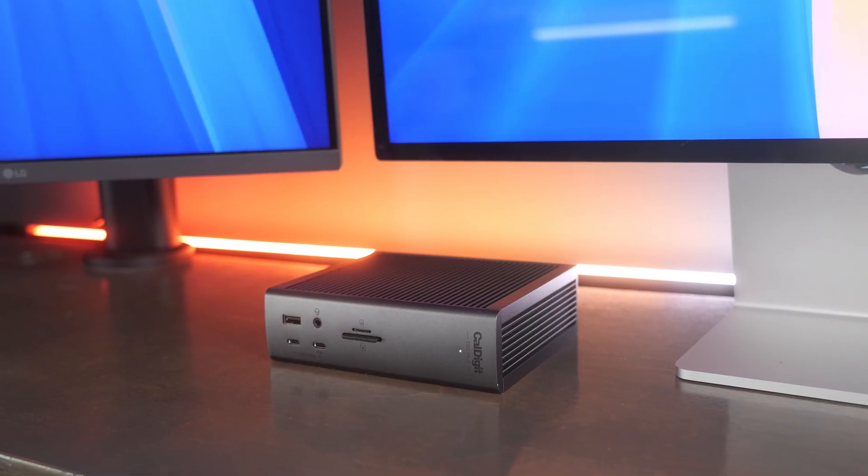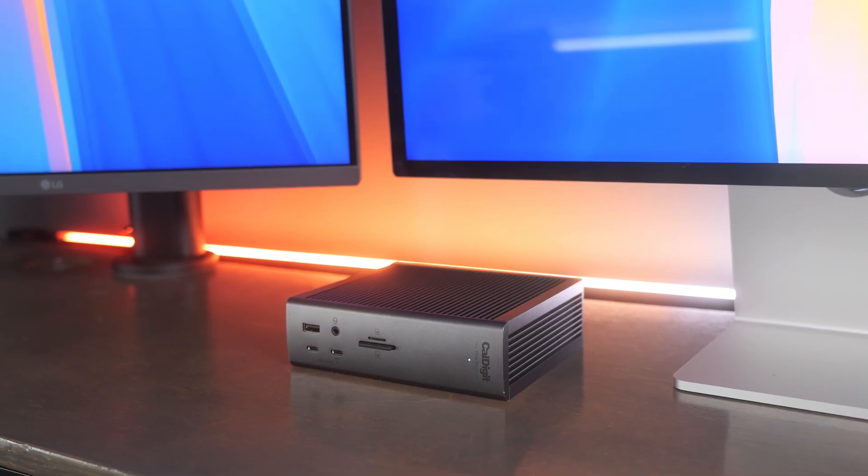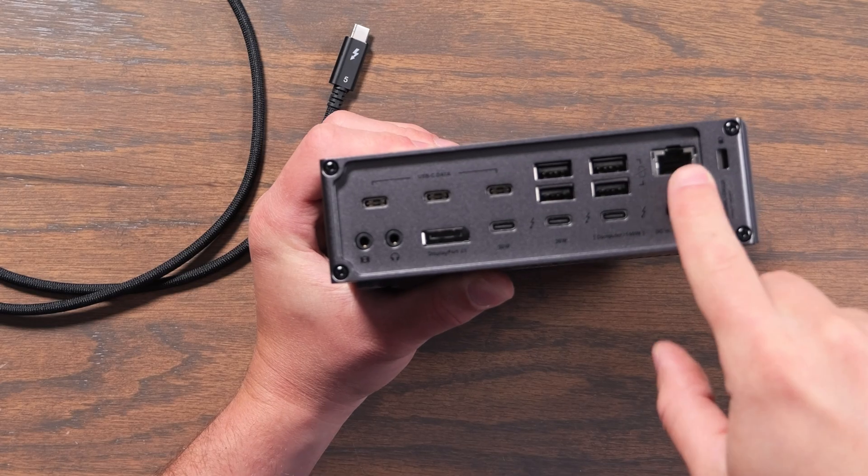The TS5 Plus is backwards compatible with Thunderbolt 4, Thunderbolt 3, and USB 4 v2. But I really only recommend buying this dock if you have a Thunderbolt 5 computer or plan on getting one in the near future. If you only have Thunderbolt 4, your data rate tops out at 40 gigabits per second, but with Thunderbolt 5 you get 80 gigabits per second, and with displays it's boosted up to 120 gigabits per second. So if you're trying to use two Studio Displays with a Thunderbolt 4 computer, you're quickly going to hit a bottleneck. If you want 10 gigabit ethernet and 5K or 6K multi-display support, you really need a Thunderbolt 5 computer. You don't necessarily want to buy this for an M4 MacBook Air unless you're not planning to max out all the ports, but you might want the Thunderbolt 5 capabilities for the future.